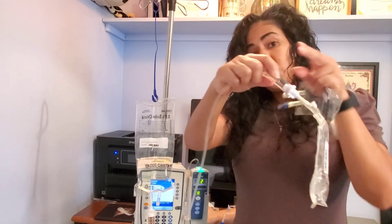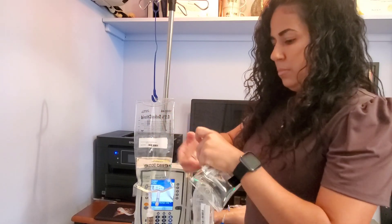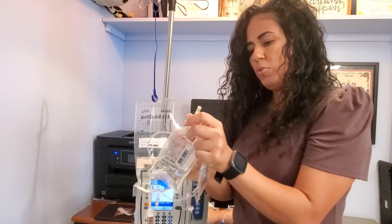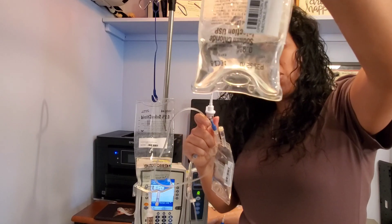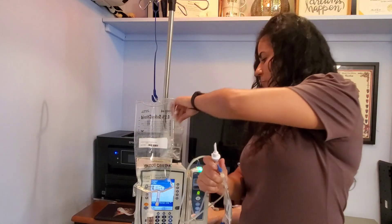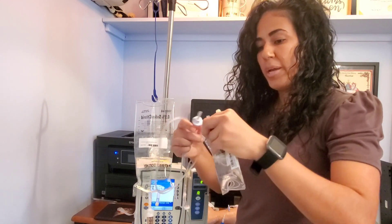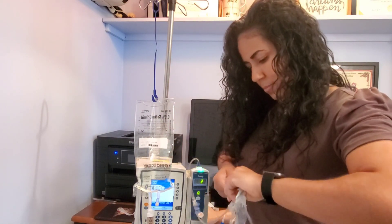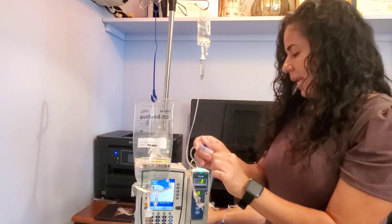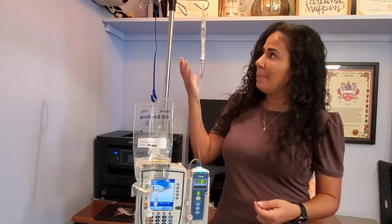I'm going to go ahead and clamp my tubing because I don't want to make a mess, and I'm going to remove the old bag. What's in the tubing now is partly the old medication mixed with saline — that goes in the garbage. Then I'll go ahead and attach my new antibiotic, put it on top of the pump, open my roller clamp, and set my pump for the IV piggyback.